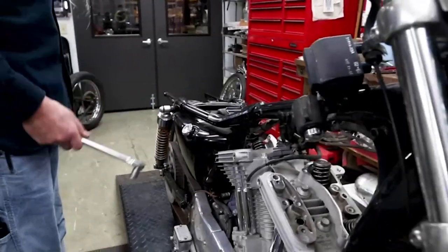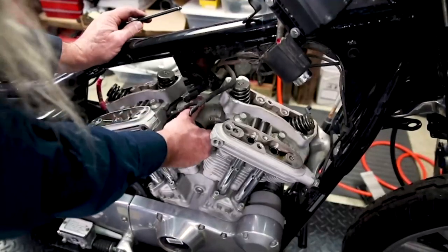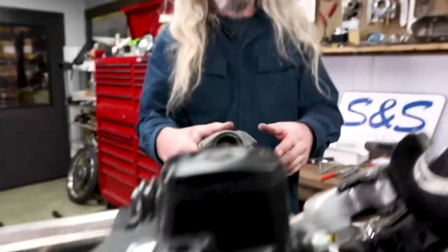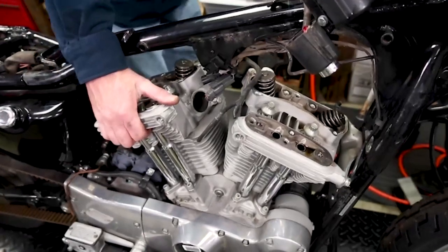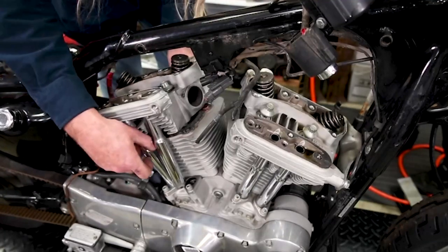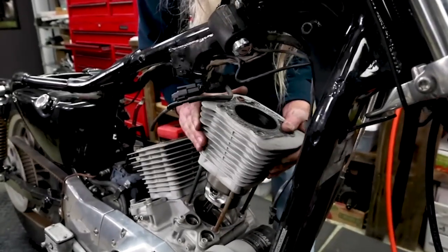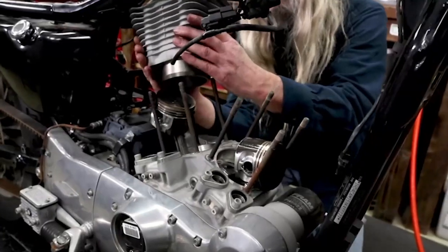Wait a minute — we have neglected to remove our intake manifold. She'll come right out just like that. And the push rod tubes are coming off too.